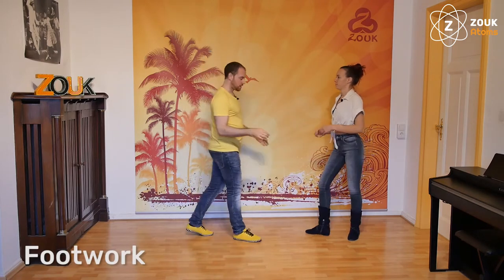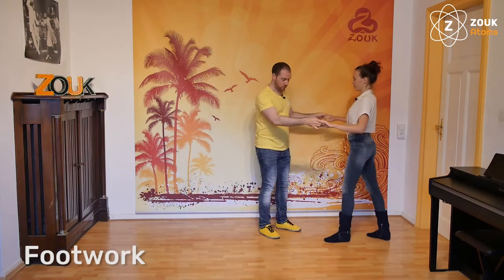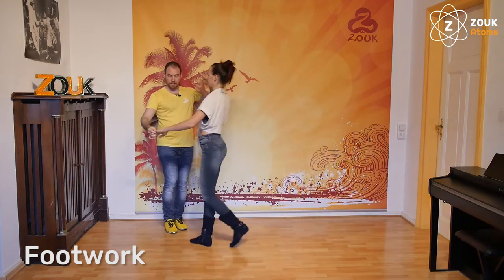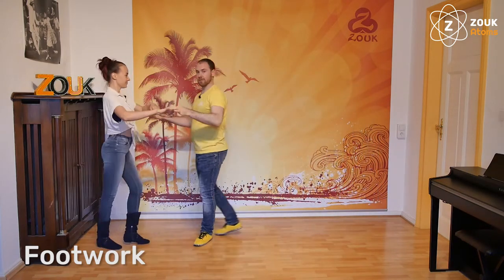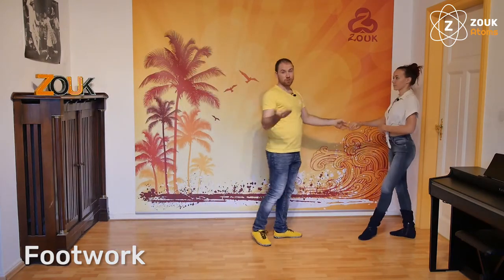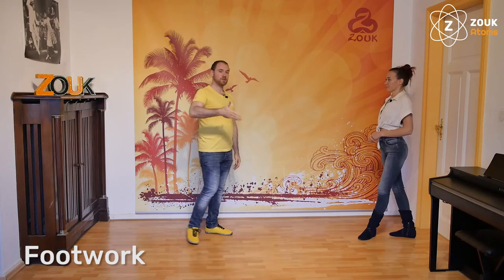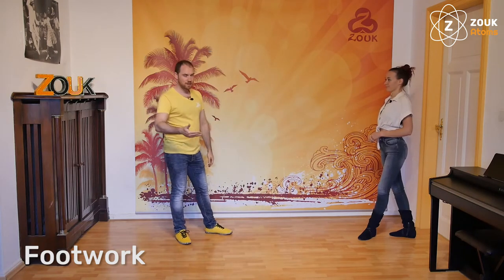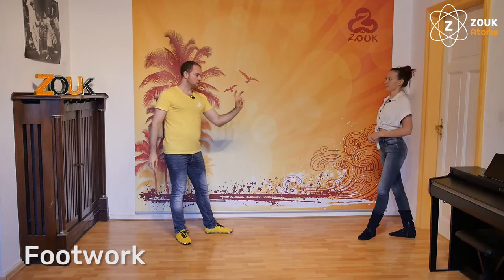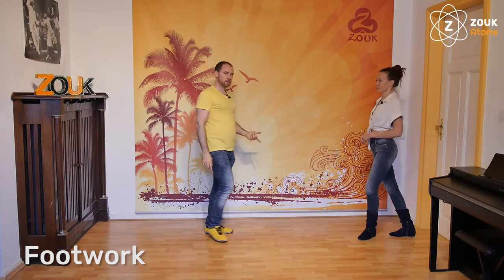Probably you know this idea of bringing the follower three steps to the front and after that leading the lateral step. Three steps to the front and after that leading the lateral step. So we will do something similar — it will be three steps to the front and after that the inverted lateral. The only thing that you need to know is that you need to use the contra body movement of the third step of the follower.